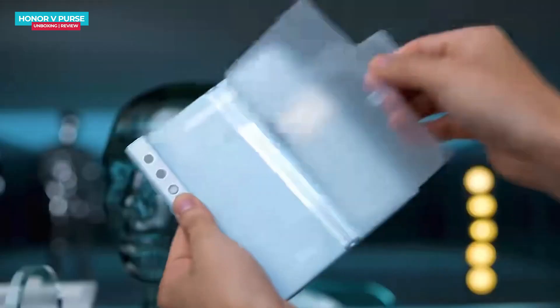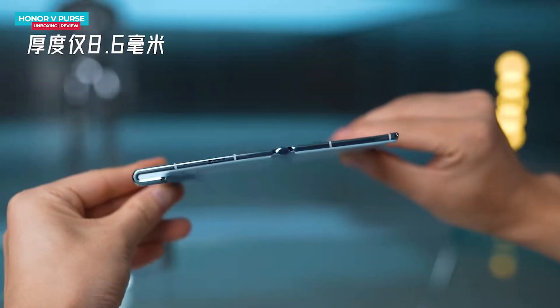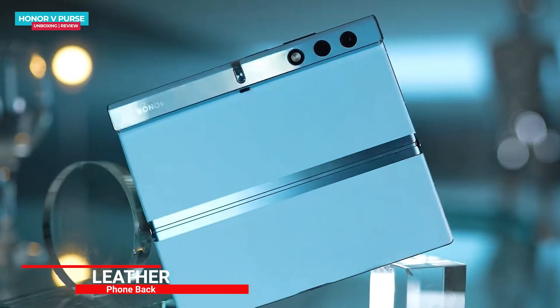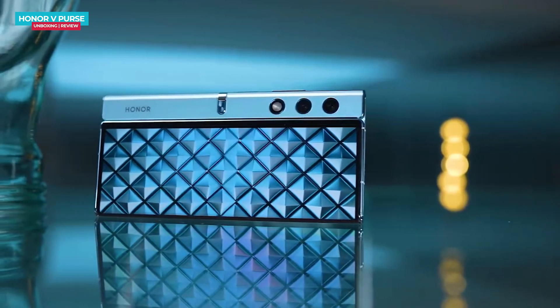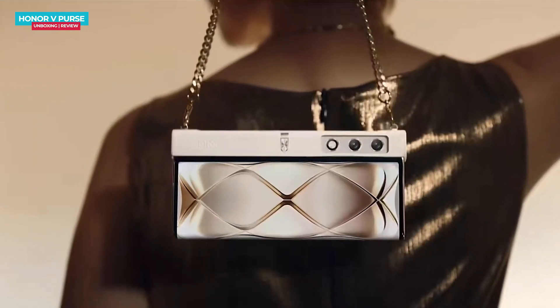Let's talk about the design and build quality of the Honor V Purse. It's indeed a large folding screen phone. When you look at the phone from the side, it appears quite slim. The back has a plain texture that resembles smooth leather. It's available in light blue color, and when folded it takes on the appearance of a small wallet — in fact, the name 'Purse' implies this wallet-like design. You can even attach a chain to it.